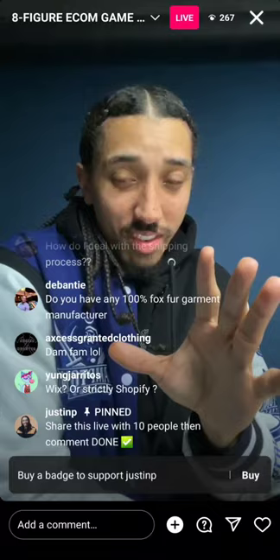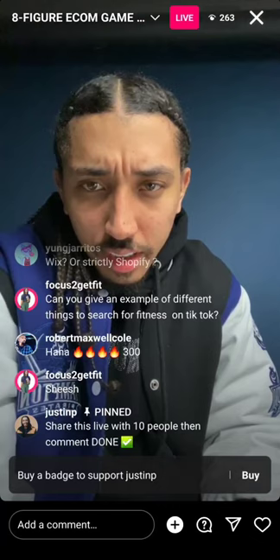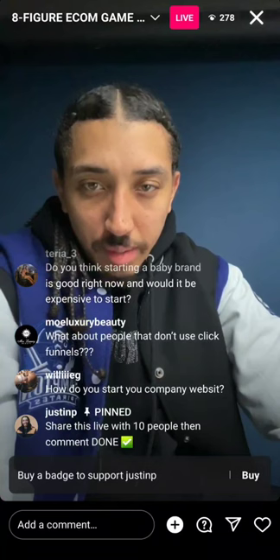We've got a couple of course creators, coaches, and consultants here today — that's dope. Do you do weekly live sessions? I do lives like this damn near every day. Can you do a funnel for physical products? Yes, you can, but I typically use Shopify for my physical product brands. Do I feel Shopify is better than Wix? Yes I do.